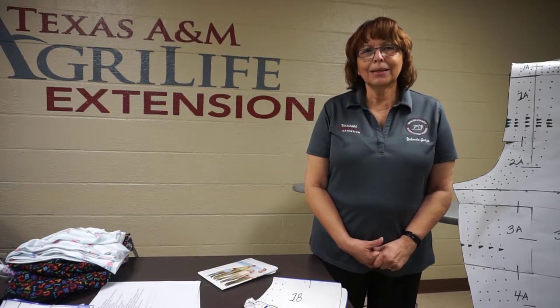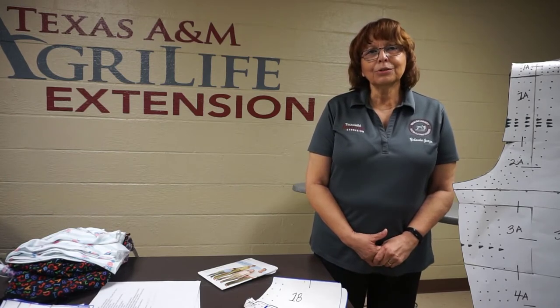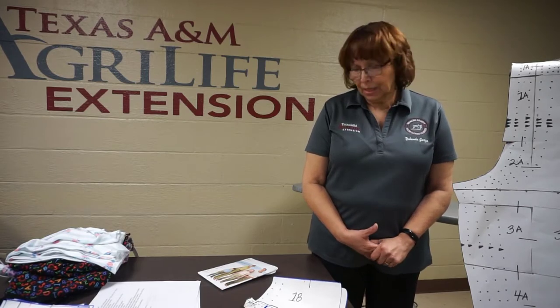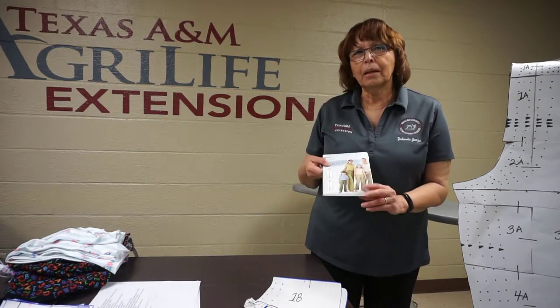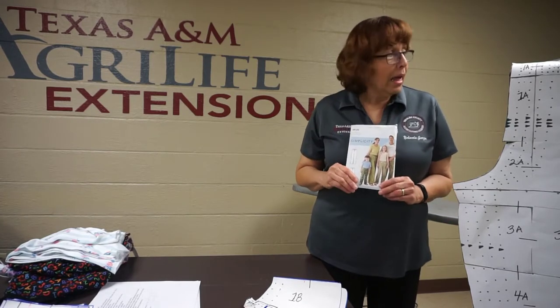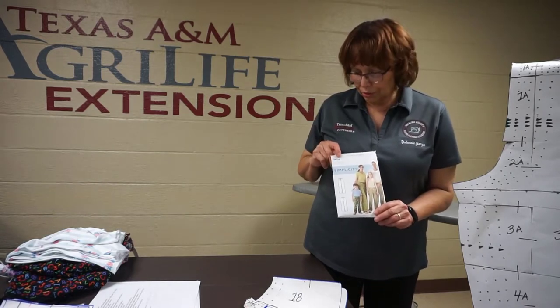Good morning, everybody. My name is Yolanda Garza. I'm the Vice President for the Master's Clothing Volunteers Program. Buenos dias a todos. Mi nombre es Yolanda Garza. Soy la Vice President del MCV Programa. Today, what we're going to do is you're going to learn how to sew a pajama. And we're using Simplicity Pattern S9129.